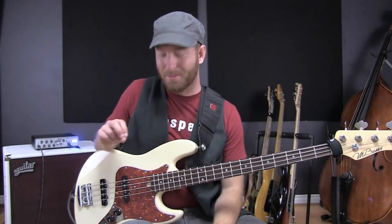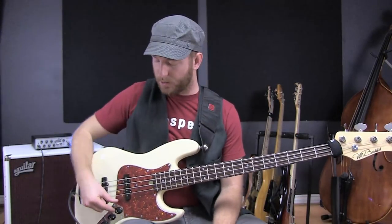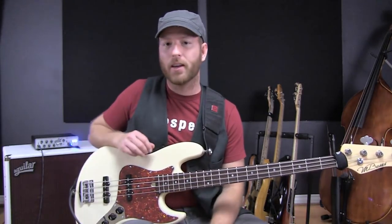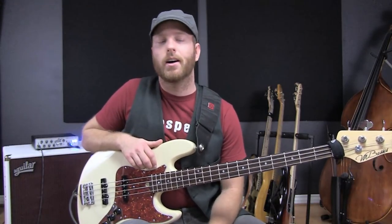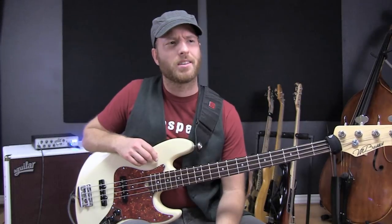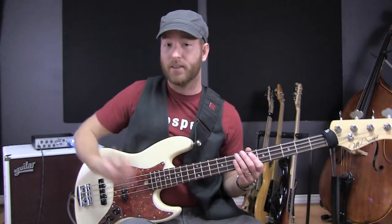However, the problem with a normal single coil pickup is as soon as I back this one off, it goes — and then it'll go away as soon as you bring it back. Whether you solo a pickup or you blend them together, you get what's called a single coil hum or 60 cycle hum. It's just a buzzing noise. Some people say it's caused from fluorescent lights or whatever. Just any time I plug the bass in and start playing, I get this buzz and I hate it.